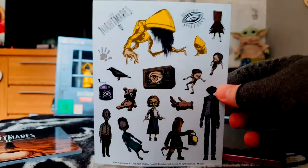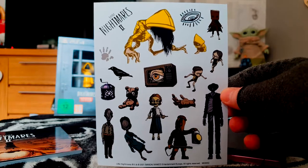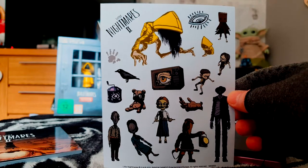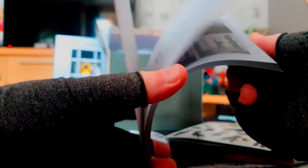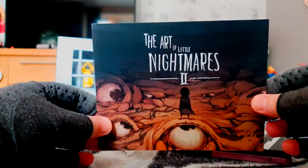Here's the sticker set with various creatures and characters from Little Nightmares. That teacher is horrible — if you've played the game already you know exactly what I mean. And this is the little art book. I won't go too much into it as I don't want to spoil too much, but it covers the various locations and creatures. It's got a nice glossy finish, almost in a comic book style.